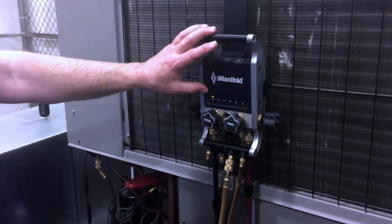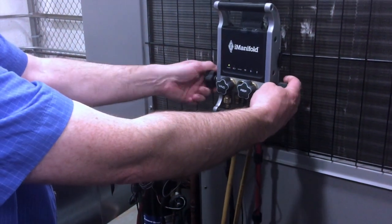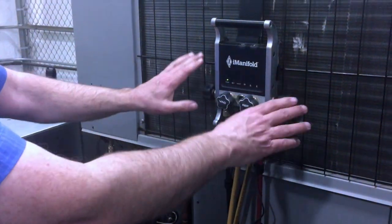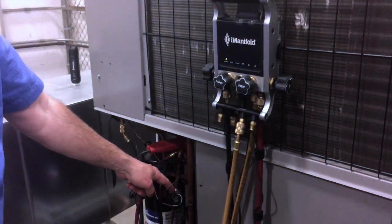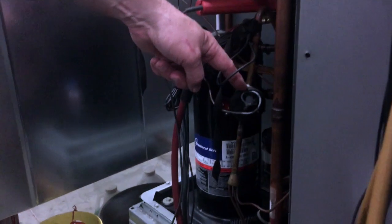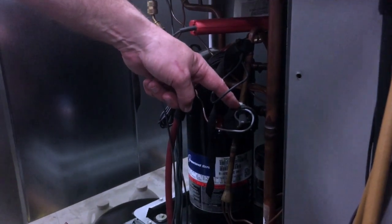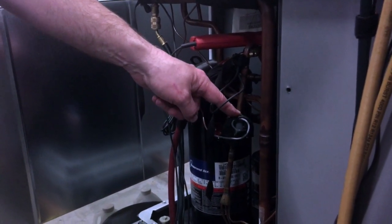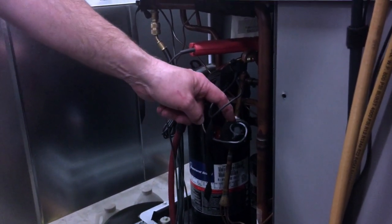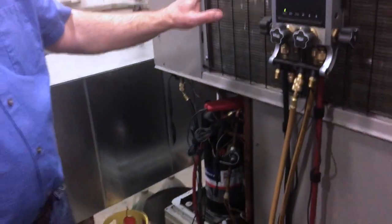The first thing you want to do is have your I Manifold hooked up. I've got all my probes hooked up to some sensors, and I've got my valves opened up so that we're equalizing the pressure on both sides of the system. This down here is a hard shutoff TXV, and a hard shutoff TXV will not equalize all by itself. Once the pressure gets close, the TXV closes all the way, and so the pressure won't equalize because there's a discharge valve on the compressor that won't allow the gas to flow backwards.